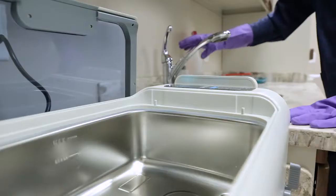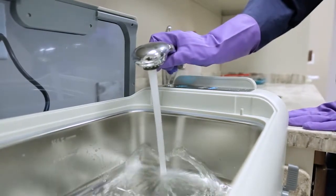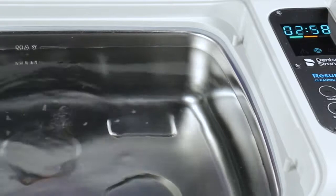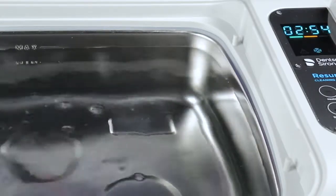Fill the Resurge Ultrasonic Cleaner with fresh water to the minimum fill line. Add Resurge Instrument Cleaner as directed in the instructions for use. Prior to using the bath for the first time during the day, it is critical that you degas the bath.